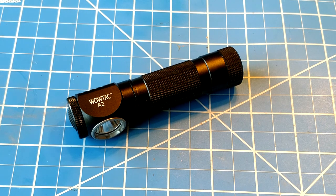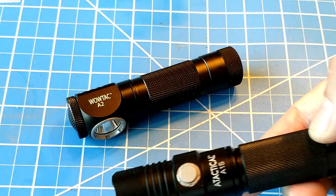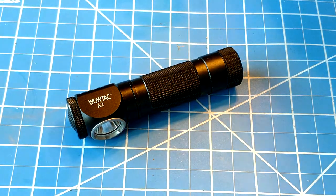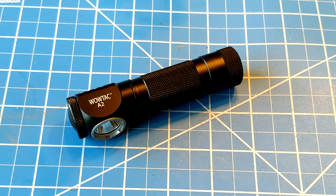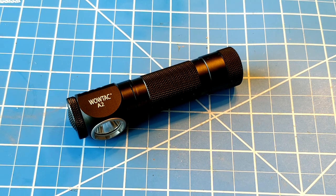Today we're going to talk about the WowTac A2, the newest release from WowTac, which is pretty much some kind of subdivision of Acetatical — you remember those guys, the ones that made those really awesome Thrunite-inspired lights. Whether they're a subdivision of Thrunite or whatever, I don't know — I majored in feminist basket weaving in college, not business, so I couldn't tell you.